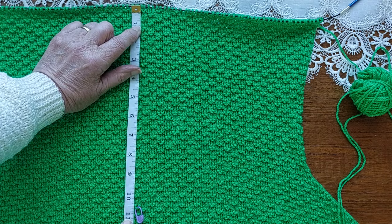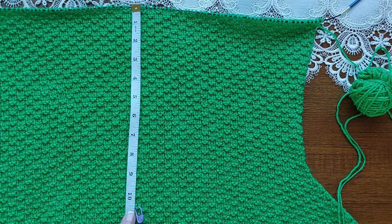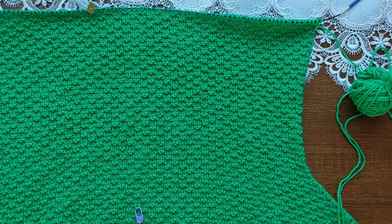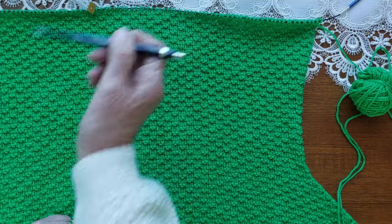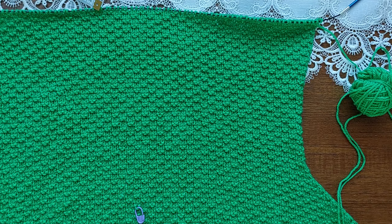As you can see, my knitting now measures ten and a half inches, which is what I wanted for this — from the armholes up to the shoulder. I counted and it took me 82 rows to get to ten and a half inches.